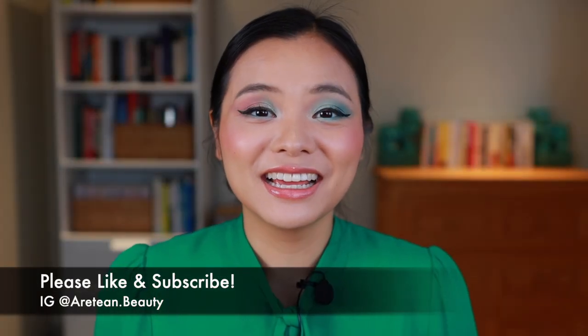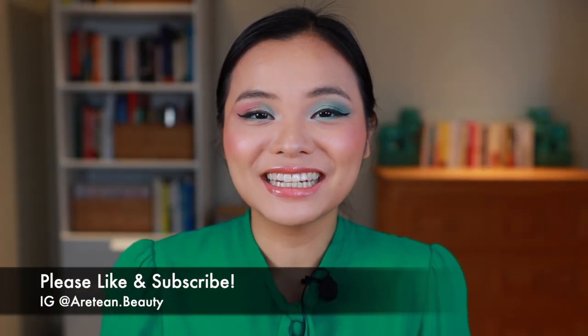Hi everyone, welcome to my channel. In today's video I am super excited to share with all of you my first impressions, swatches, and four looks using the new Natasha Denona Retro Glam Palette.